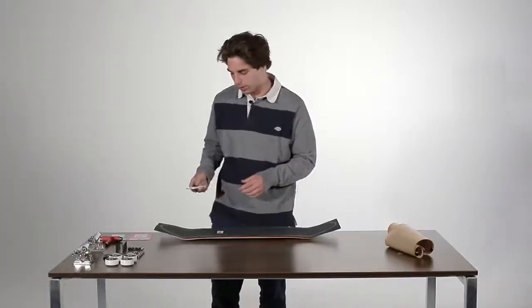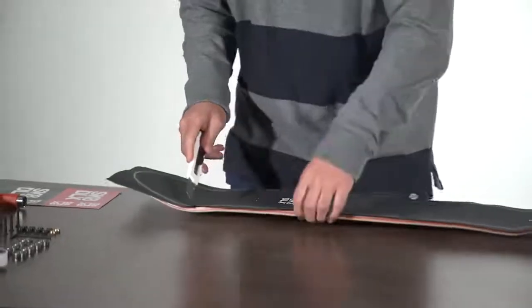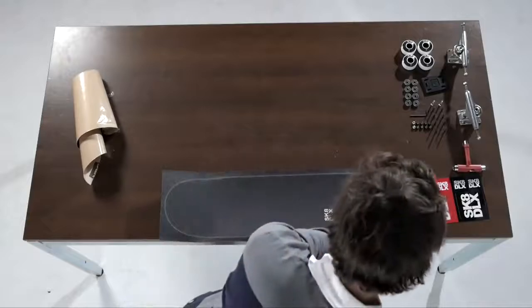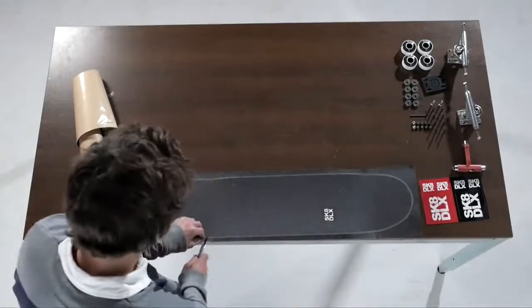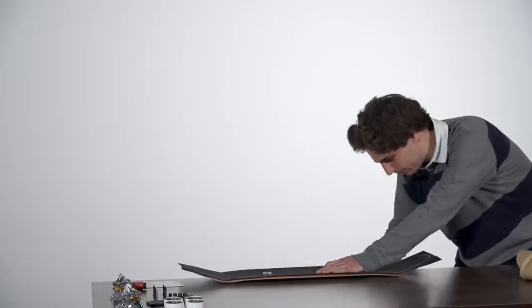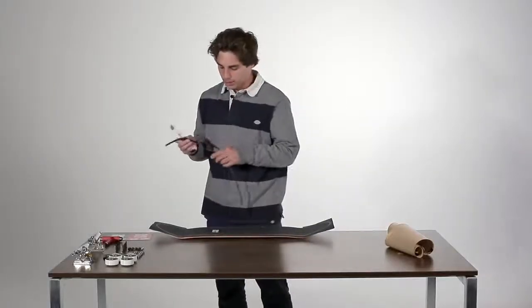And then you're going to cut it. What I usually do is cut it right where the concave starts, so you don't have to do it all at once — that makes it a little bit easier. Especially with this grip, it's a little bit thick, so it cuts really easy.